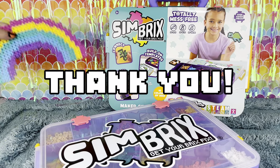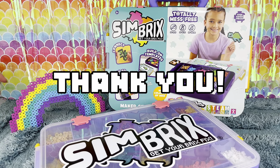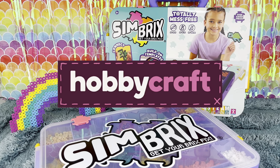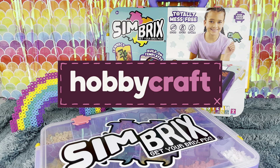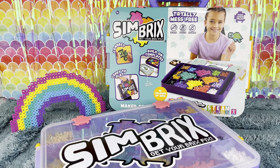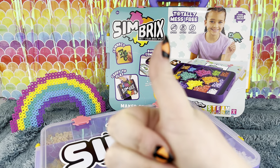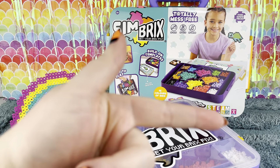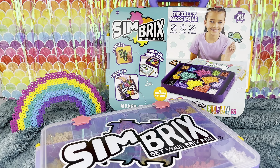Thank you all so much for watching. If you're interested in getting your own Simbricks Maker Studio, you can find it at Hobbycraft along with other Simbricks products. And if you liked the video, make sure to give it a thumbs up, subscribe down below, and I will see you guys in the next one. See you then. Bye!